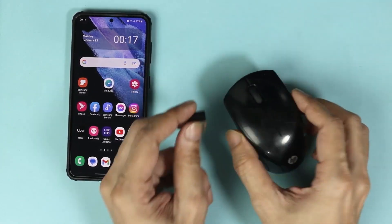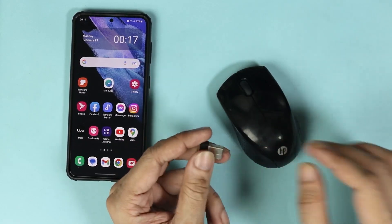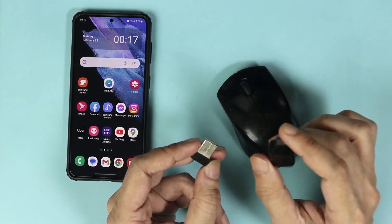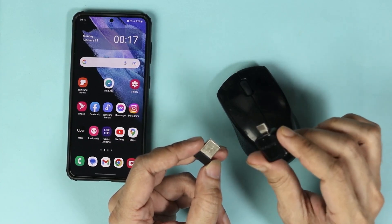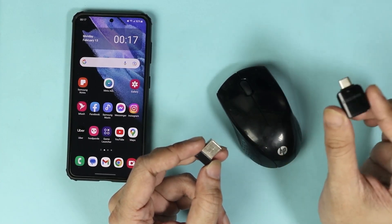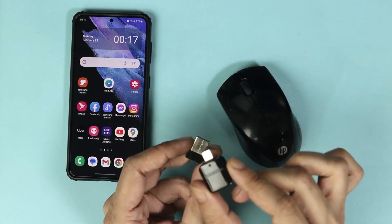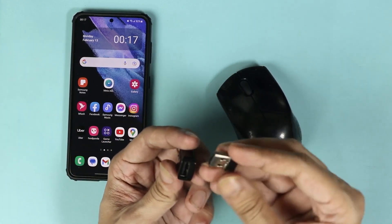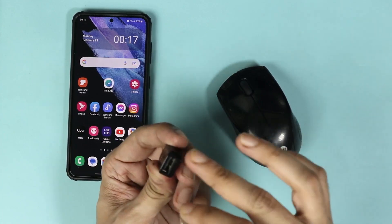Take the USB dongle — you will also need a USB OTG adapter for your phone. This one is from Samsung, but you can get one from any brand; I'll leave a link in the description. Now insert the USB dongle into the OTG adapter.